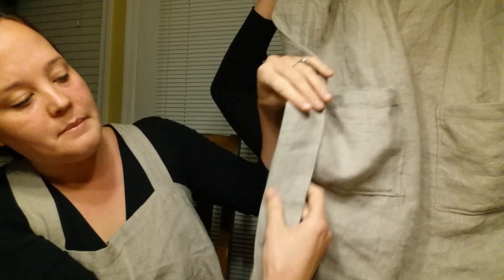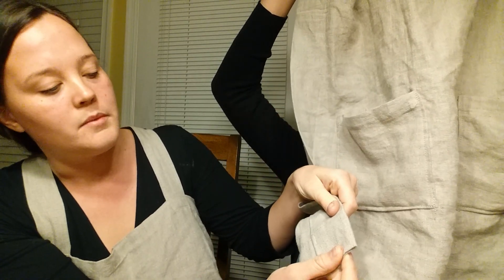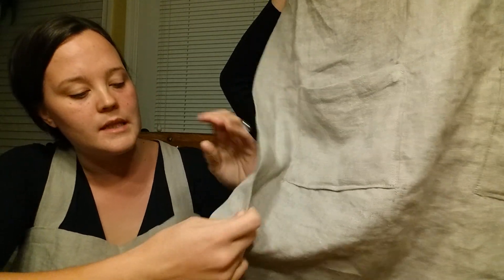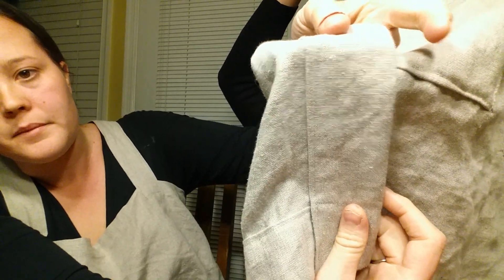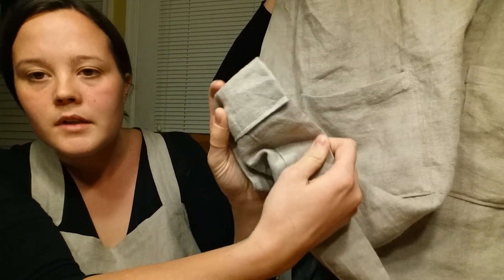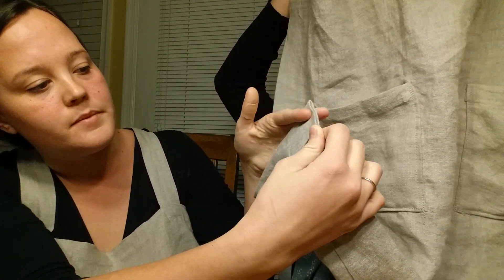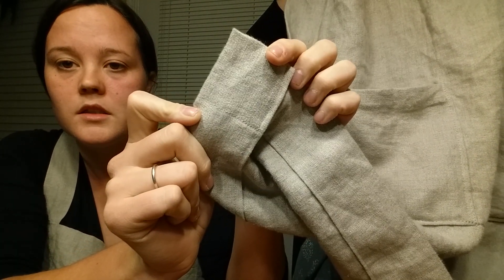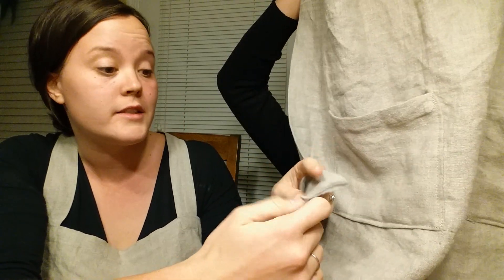I started by hemming the entire rectangle — two inches. First I ironed a small seam to fold over the rough edge, then I did a zigzag stitch on that edge so it's really solid. Then we folded it over a second time at two inches all the way around the rectangle so it's all enclosed. I'm not sure if there's a trick to debulk the corners — a more experienced seamstress might tell you — but I just folded it, whatever.